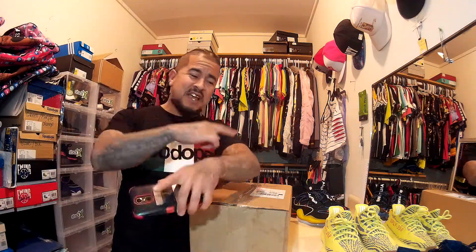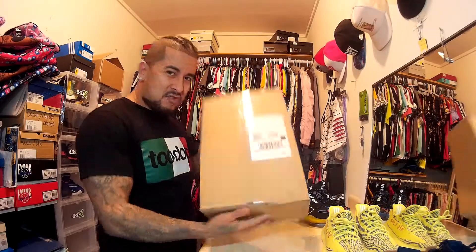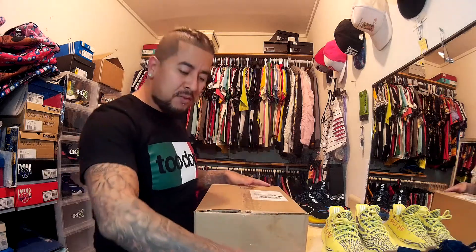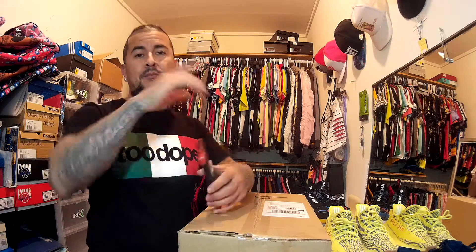What's up YouTube, it's your man JMI coming back at you with another one. I've been waiting on this drop. Y'all know me — I'm always trying to get stuff either retail or under retail. I really don't want to pay over retail, but sometimes I do if I really want it and don't want to wait.